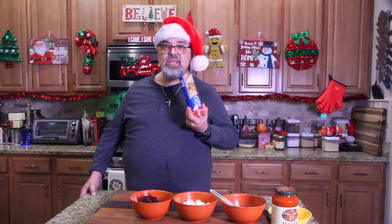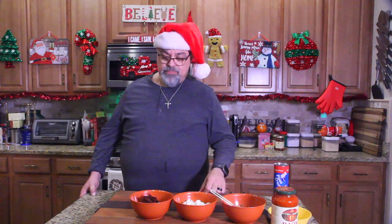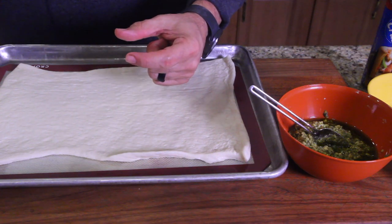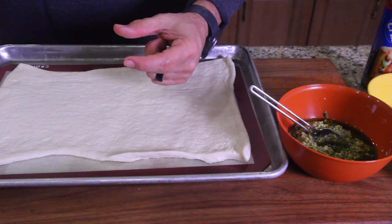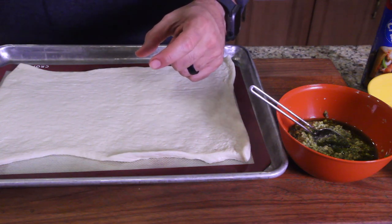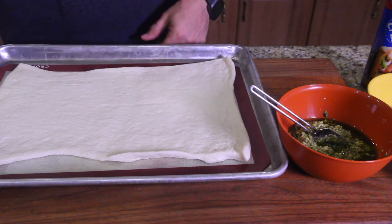We're going to be using the pizza crust from Pillsbury, cutting that up and filling it. So we laid out our dough and we're going to cut small squares — about two and a half inches by two and a half inches — so we can stuff them.